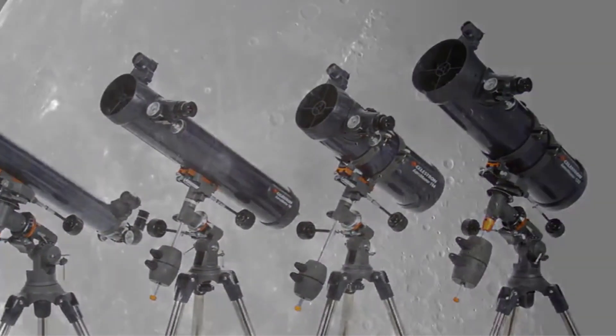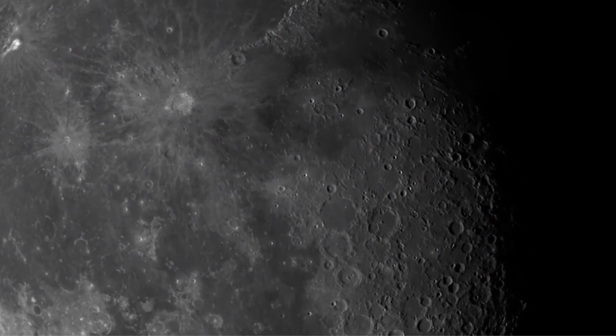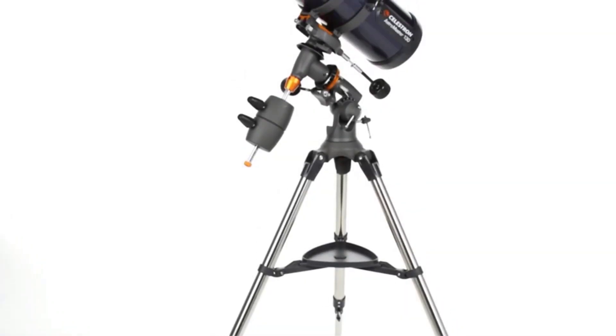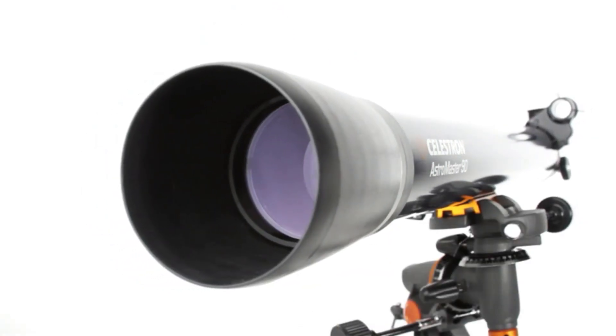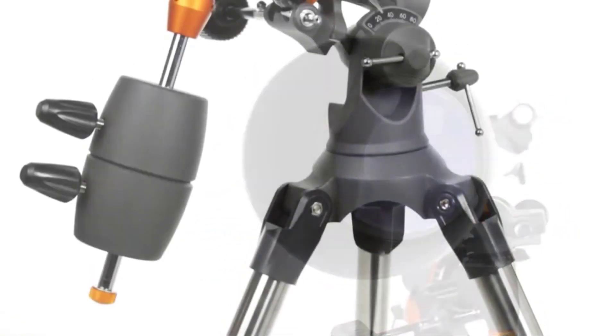The AstroMaster 90 EQ offers a large aperture for a refractor and it's standard for this price point. Considering that you can see DSOs with an 80 millimeter under dark skies, a 90 millimeter will improve resolution on smaller DSOs. However, this is more of a planetary telescope thanks to its slow ratio of f/11.